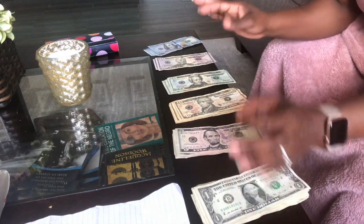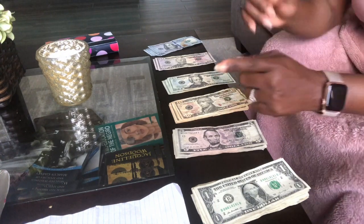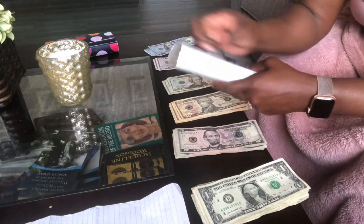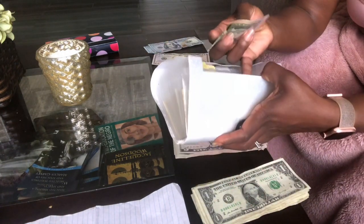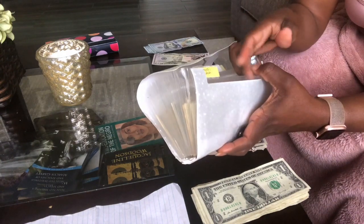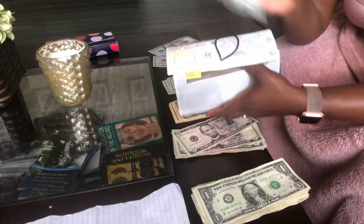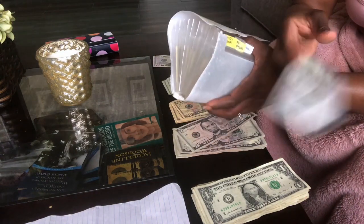Everything is now stuffed in the wallet, so we're moving on to sinking funds. We have big girl's aftercare fund — she gets $150 and we'll put this here. I don't know if they'll still charge us since they're not in school, but we'll have the money set aside. The next category is $100 going into vacation — I've already put the rest of the vacation money into the bank to earn interest. Then $100 is going into savings.